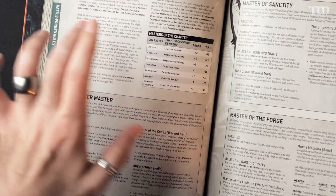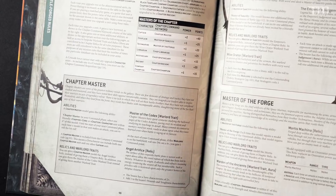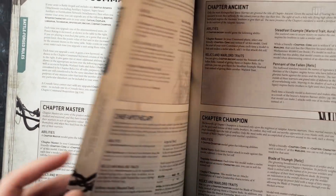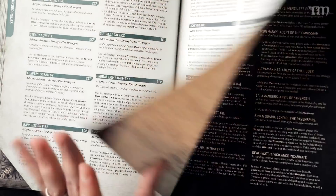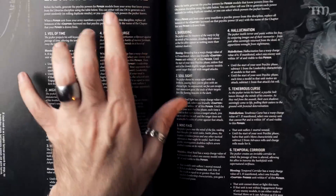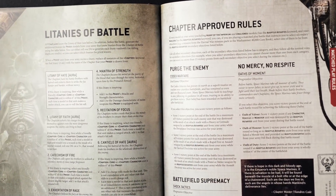Then you get into Chapter Command, where you can basically upgrade characters into specific Masters of the Chapter. You can take a Chaplain and turn them into a Master of Sanctity, or take an Ancient and turn them into a Chapter Ancient — with different benefits and abilities, which I think is new to 9th edition. Then we get into Stratagems — if you've been playing since 8th you'll understand those — Warlord Traits, Relics, Librarian Disciplines, Obscuration Discipline, and the Litanies of Battle for your Chaplain.